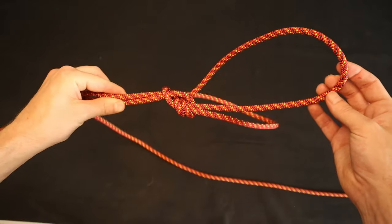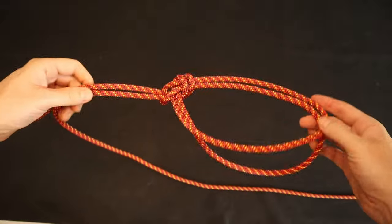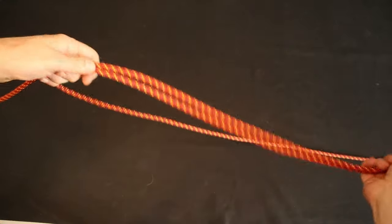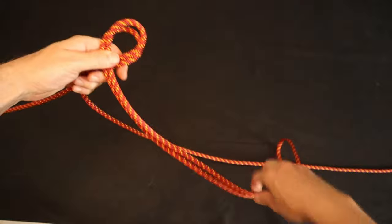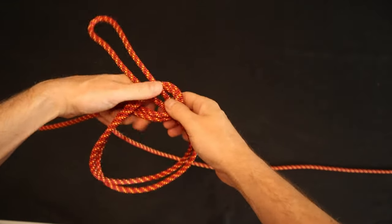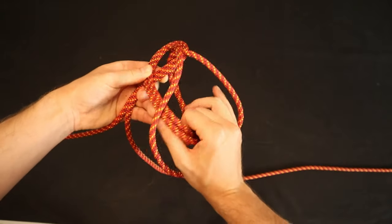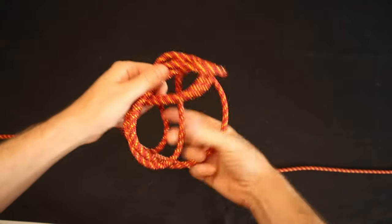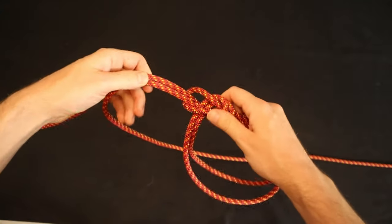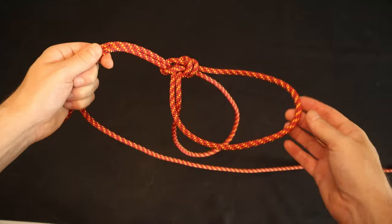The bowline on a bight is a great way to get two fixed loops on a line. Like the triple bowline, it can be tied without access to the ends of the line. To tie it, start as we did with the triple bowline: double the line to make a bite, then make our usual counterclockwise loop with the working end on top. Bring the bite up through the hole. But now, rather than going around the standing end, we'll take the bite and feed it over top of these two loops we made. Pull the excess line through and tighten everything.